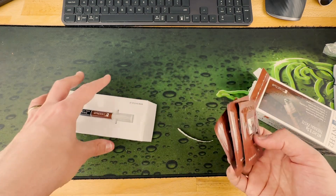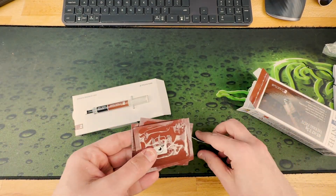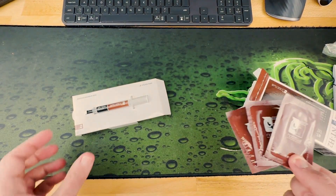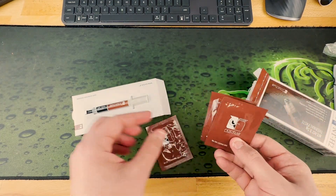Of course you can use your own wipe if you want to reapply at some point. Use the correct substance — so don't use water, use alcohol.